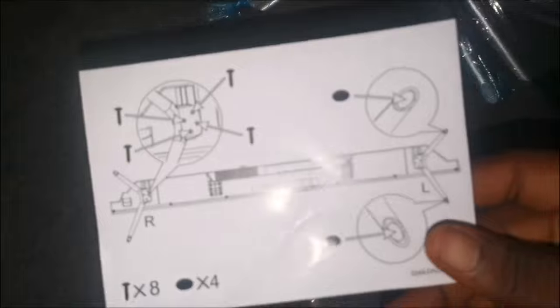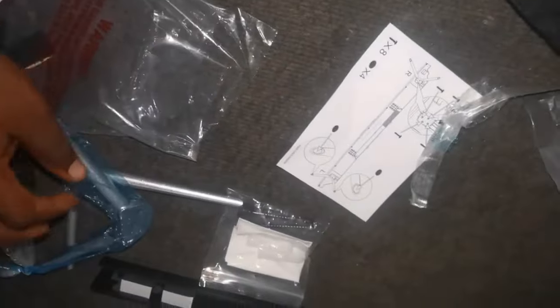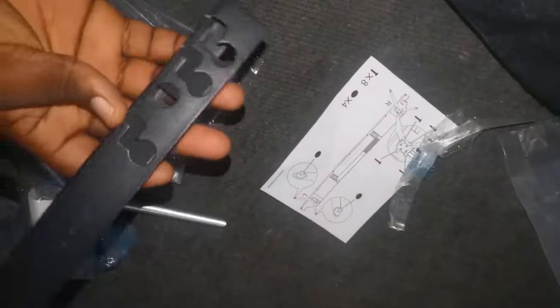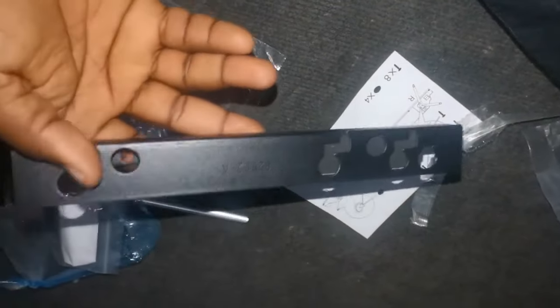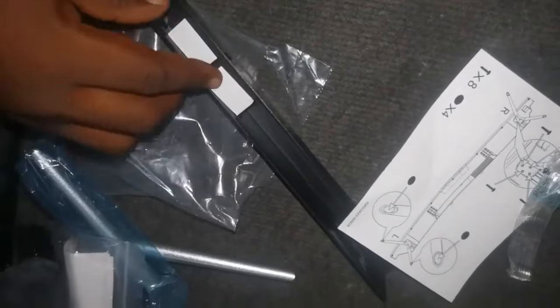It comes with a manual, and everything that this TV contains is in this manual. There is also a directional guide on how you're going to install the TV and how you're going to install the stand. As you can see, these are the stand, the TV remote, the battery, the stand, the manual. This TV also comes with what you use to hold the TV at the wall — it comes with this plastic and some screws to tighten it to the wall, and also this metal which is used to hold the TV on the wall.